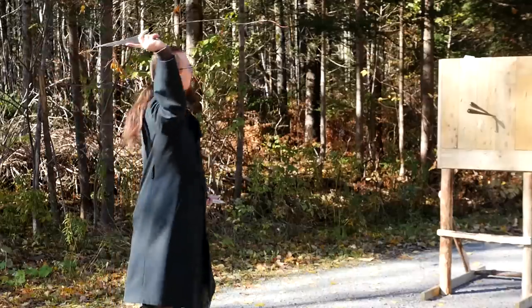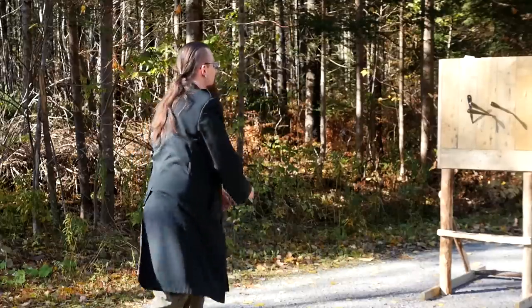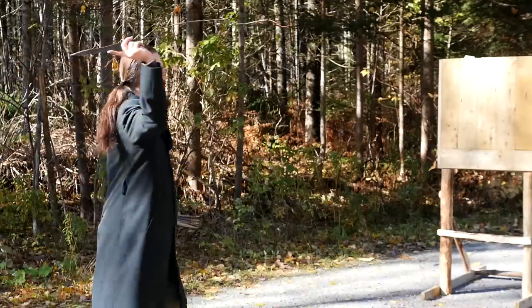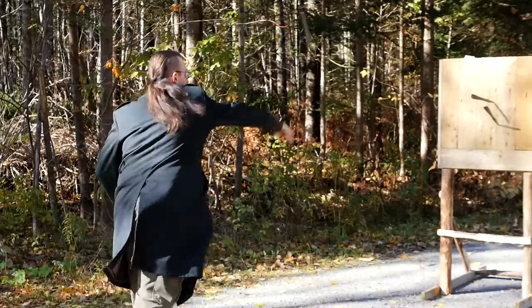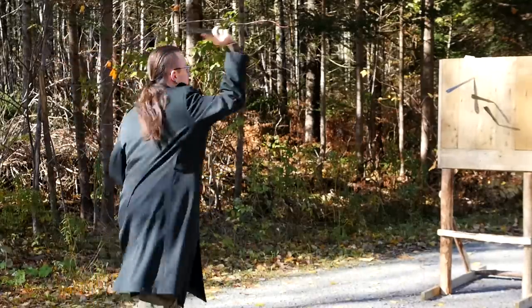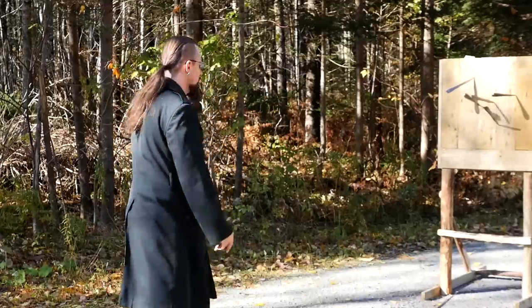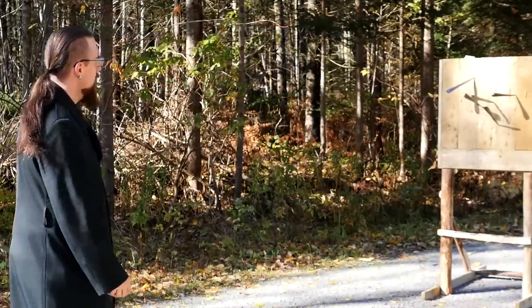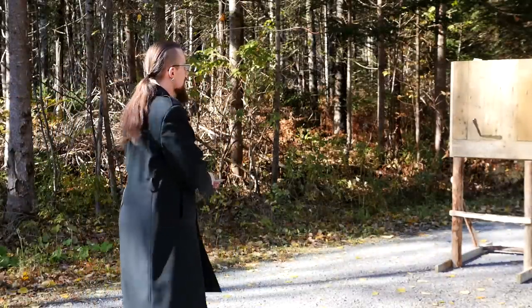A little tiny bit further away. Starting to get a feel for it. These really help, I gotta say — the way they're weighted. You can do this... sorta.